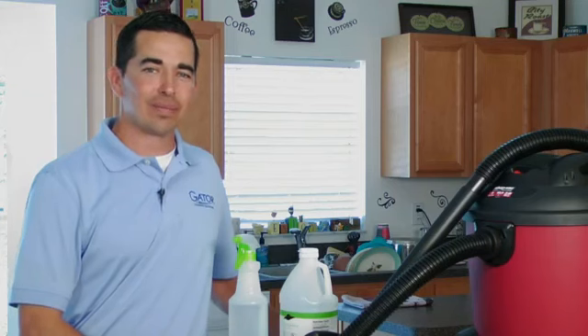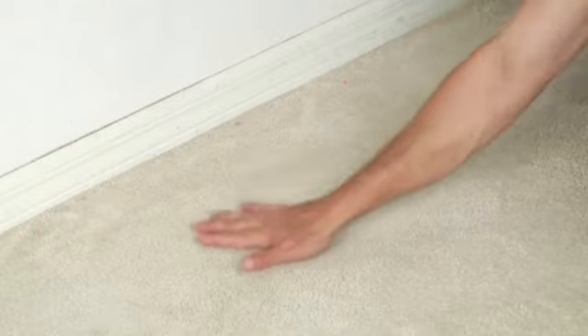Again, this is Marcus Meyer with Gator Cleaning Solutions on how to clean stale milk smell from the carpet.